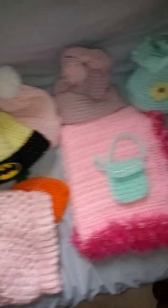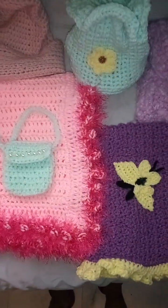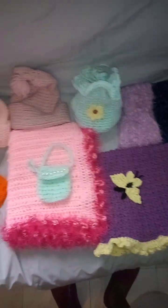Anyway, this is my current makes. I don't have anything in progress right now because I do one thing at a time — I don't like having multiple projects going. I get it done and then start another one.